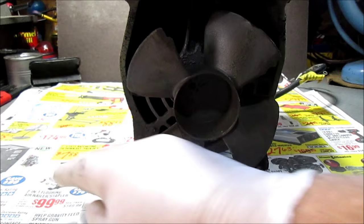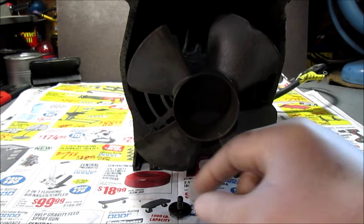Hello YouTube, welcome to How It Works. This is an oil-less air compressor pump.